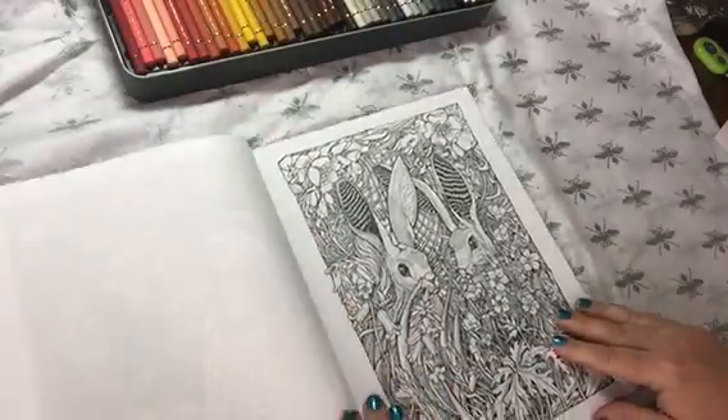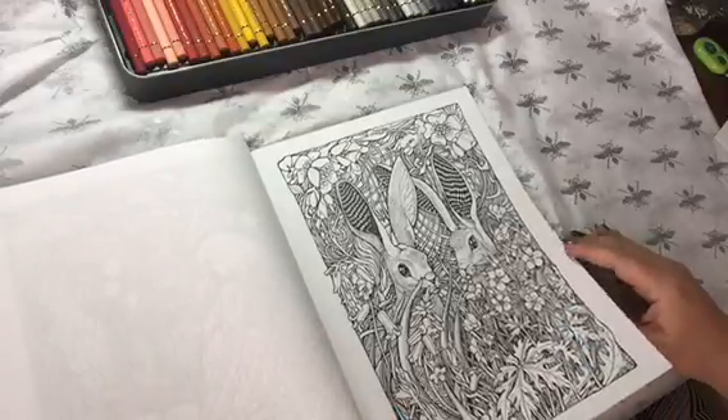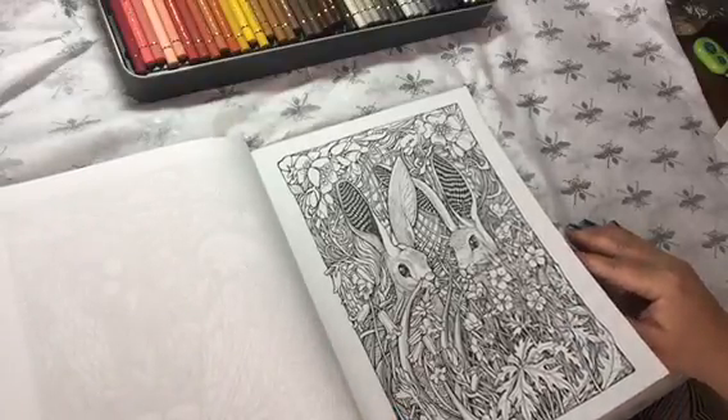If you don't like the paper, no problem. Copy it to cardstock or to nice artist paper in your copier.